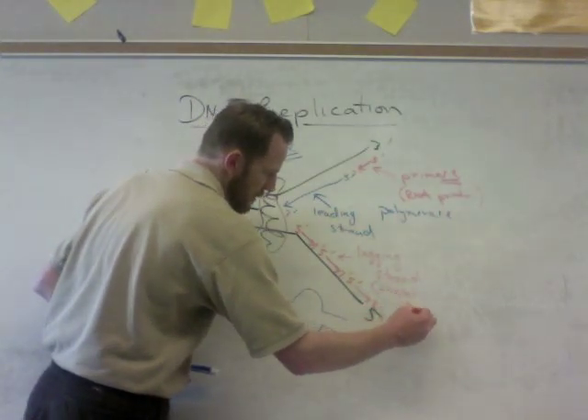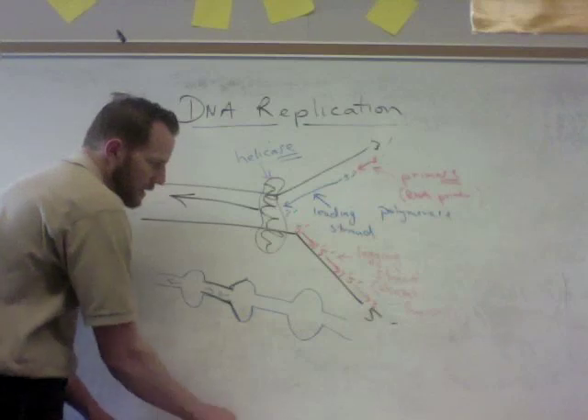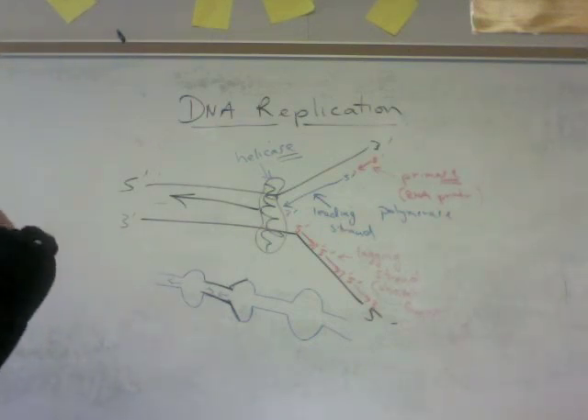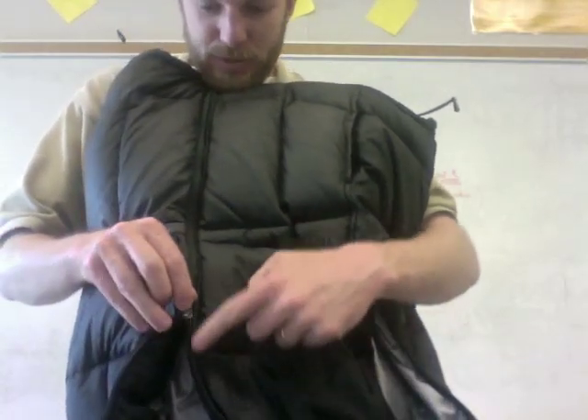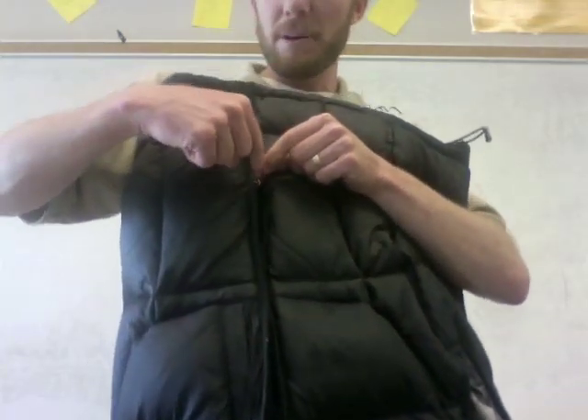The answer lies in the fact that helicase is busy opening up the DNA — think of it like a zipper. If the zipper is the DNA, helicase is the zipper part pulling it open. Here's the leading strand on top going towards the replication fork. Meanwhile, a primer gets laid down on the lagging strand and has to be replicated, but in that time the DNA has opened up more. The leading strand can keep going, but the lagging strand has to start back further each time — that's why it's made up of fragments, called Okazaki fragments.